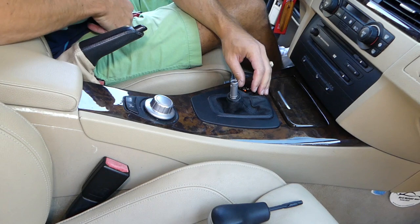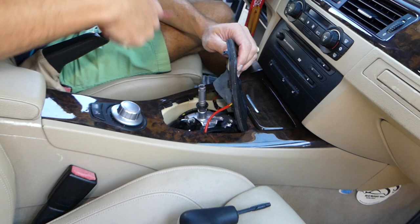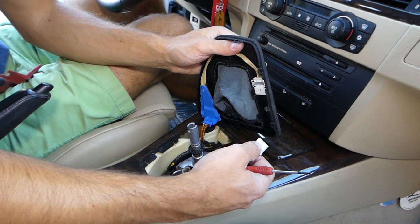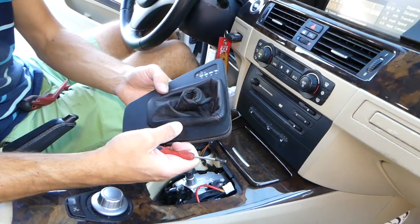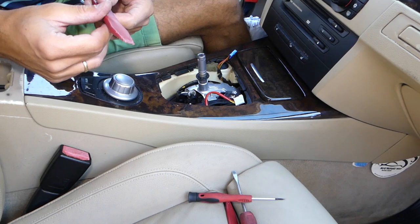In order to remove the trim piece we'll need to remove the shifter trim as well. With a plastic panel removal tool we're going to pry it up. You can see there are only two wires, and those disconnect with a small flat head screwdriver — there is one tooth that we need to pry on each side. And we remove it just like that.